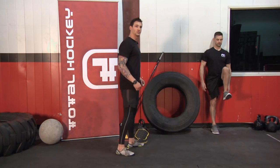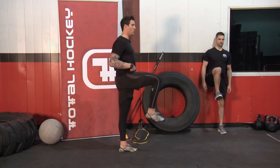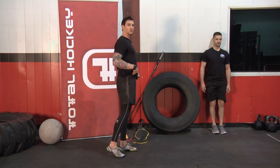The biggest thing you want to make sure while you're doing this — you don't want that lower back going into hyperextension. We want to only be working the hip flexor muscles here.